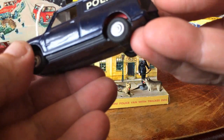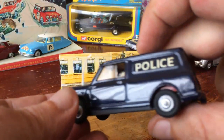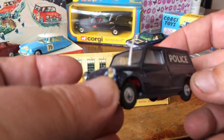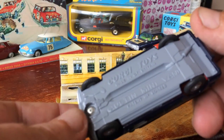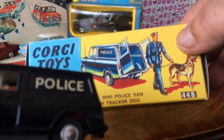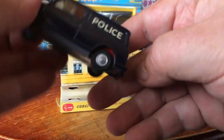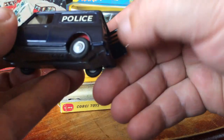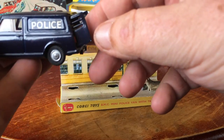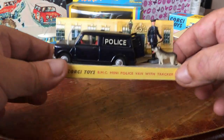As you can see it's turned out very nicely — both doors shut perfectly, on the back it's got a nice shine to it, and in a few years time you wouldn't even realize this was restored because all the original parts were reused. There's nothing been replaced on it. I've also got the outer box for it. I'll put the dog back in. That's the Corgi 448 police minivan with the tracker dog.